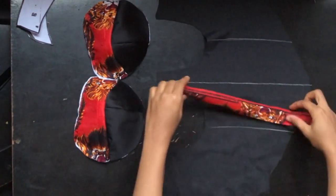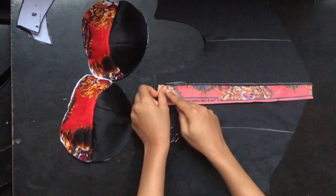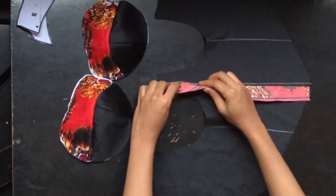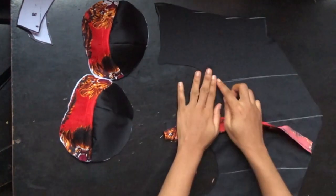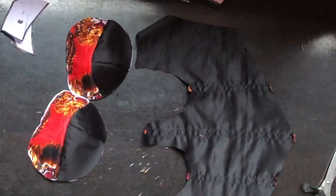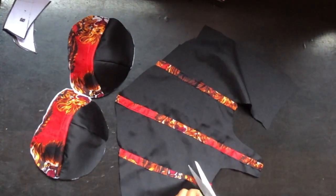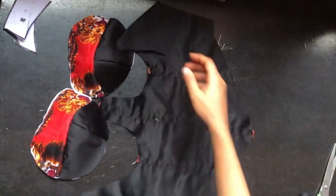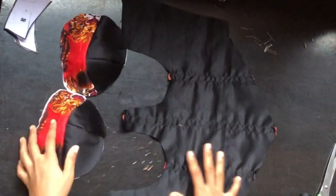I'll repeat the same process on the second channel — stitch, flip it, fold inwards, and top stitch. Please remember, when you're sewing, iron gum stay to your fabric to avoid having ruffles. I flipped my material to the back and this is what my boning channel looks like, and this is what the front looks like.